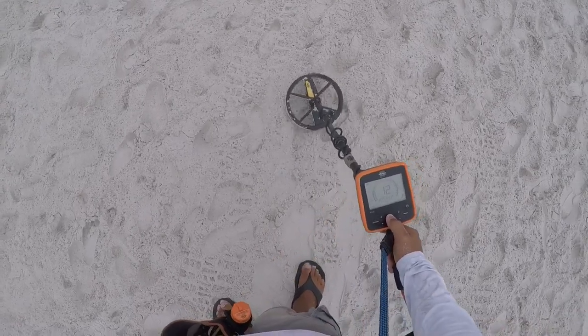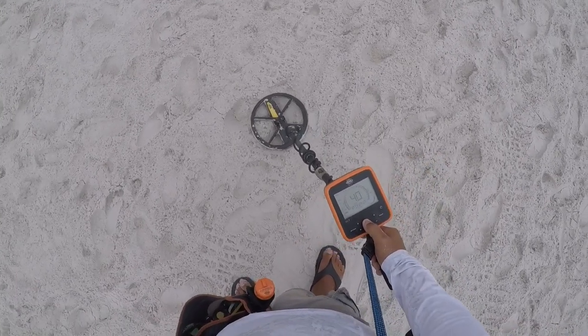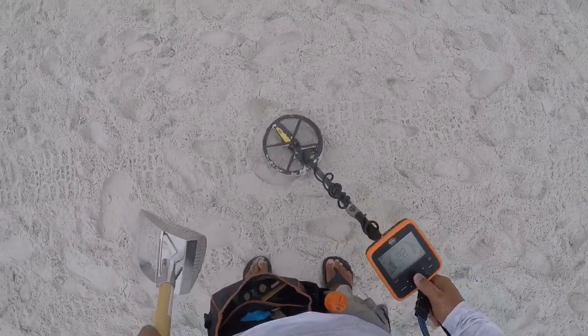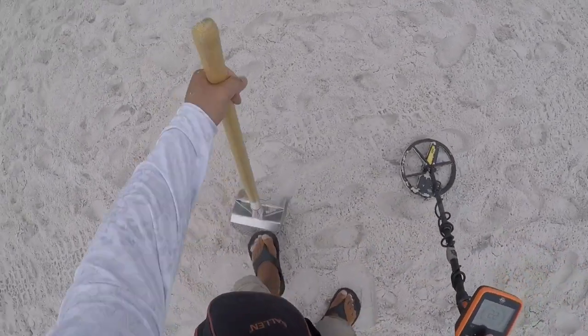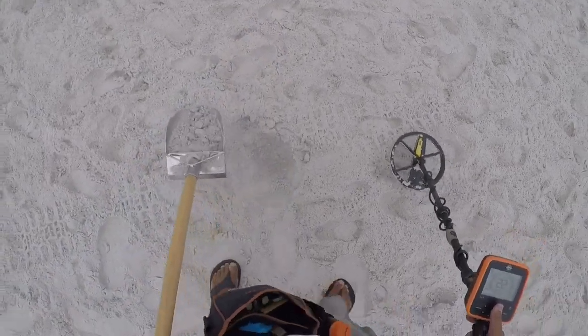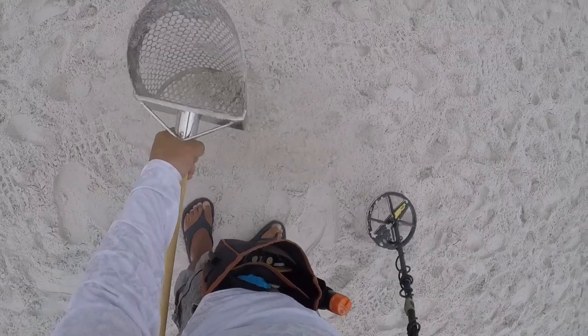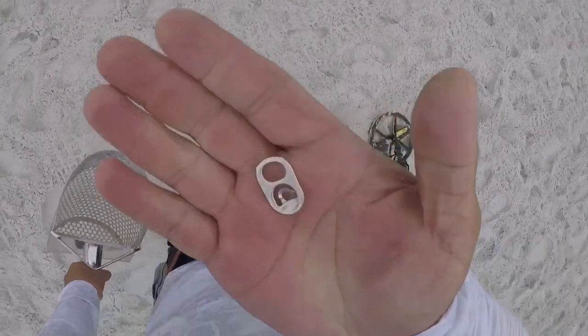Four inches, three and a half inches right there. Shake, shake, shake. All right, one pull tab. End of the pouch.